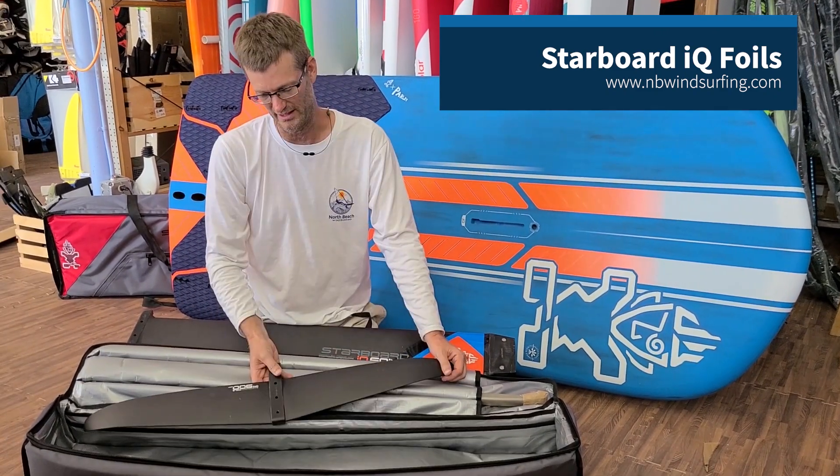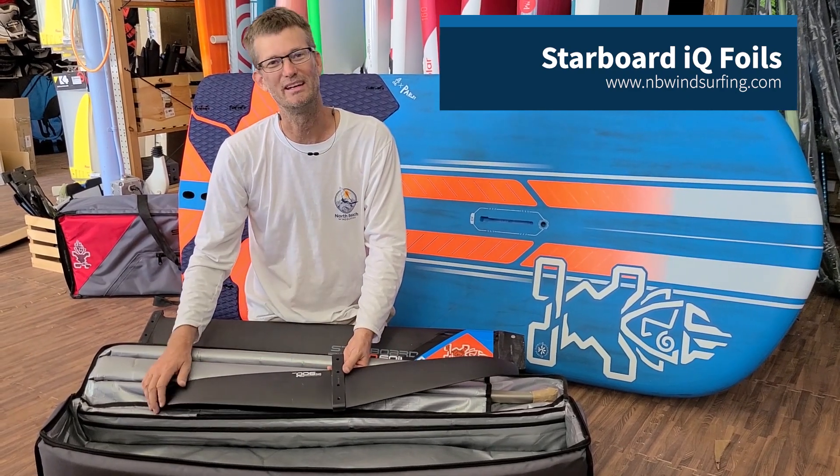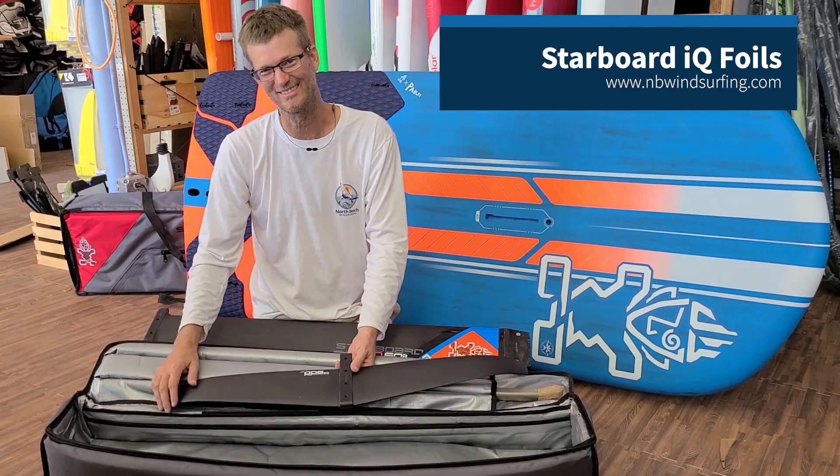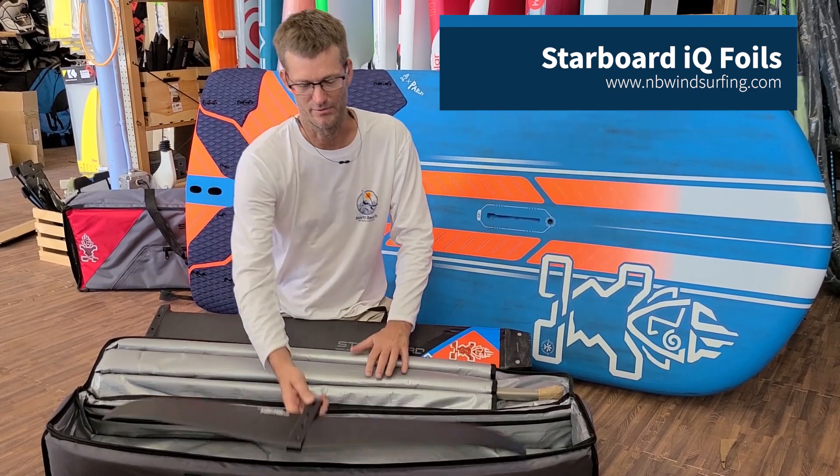It also comes with a 900 millimeter front wing. Clearly this is in between the 800 and the 1000, and we also have these parts available by themselves as well.